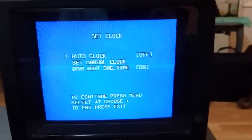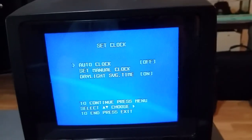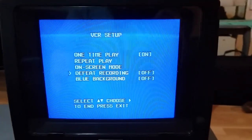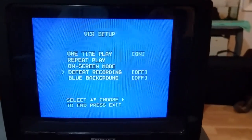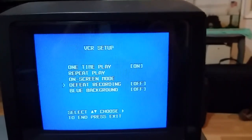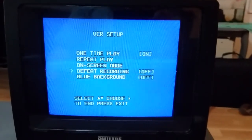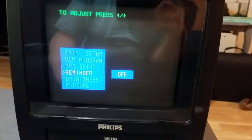You can have the VCR automatically set the clock from the time signal sent from television programs, which is cool. I'm not sure what defeat recording is. My guess would be if a timer recording is happening, you can shut the recording off — but if you turn it off, it'll protect you from accidentally shutting off a timer recording.